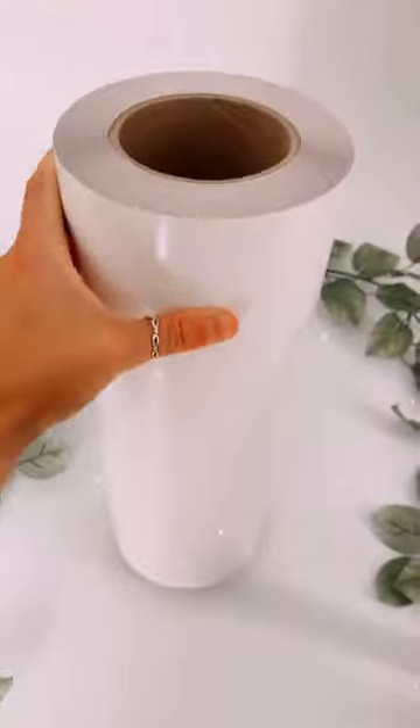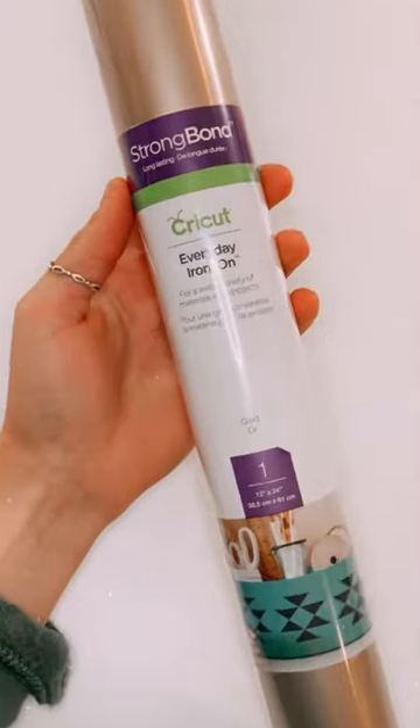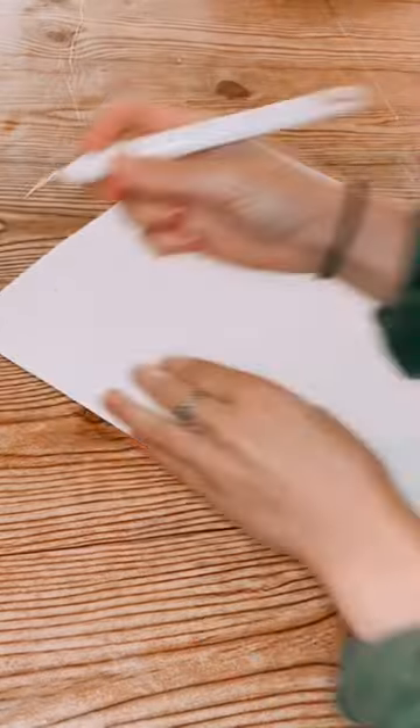Next, we have heat transfer vinyl, or HTV, which is a special vinyl that can be used on certain fabrics and materials. It comes in a roll like this, and it's even offered in sheets as well. This vinyl has an adhesive backing and is also applied using a heat press.